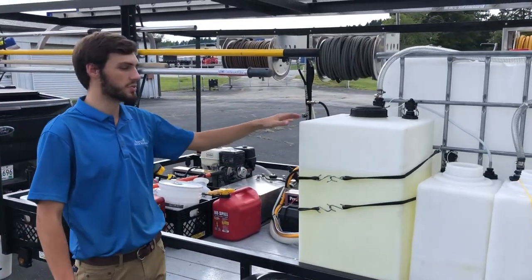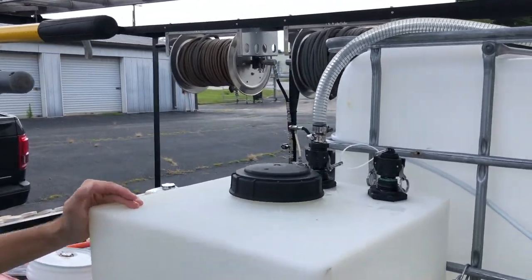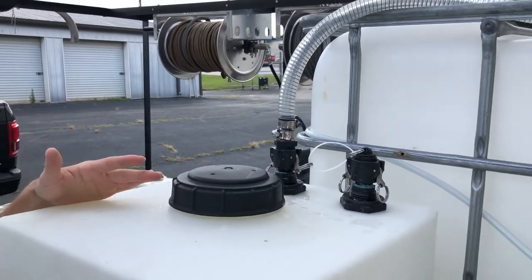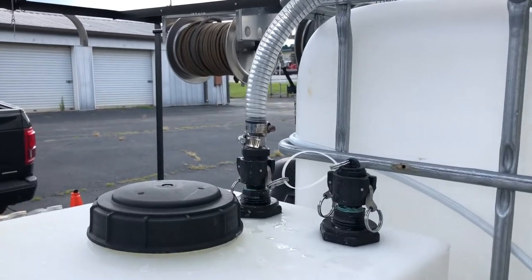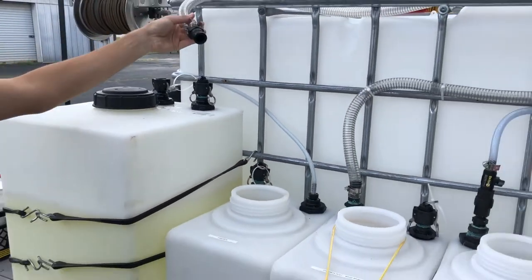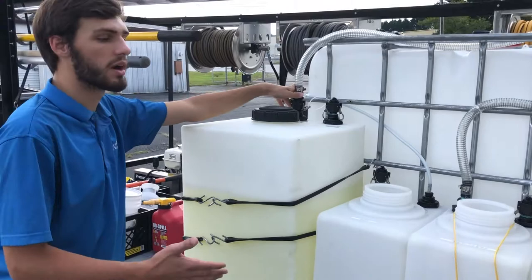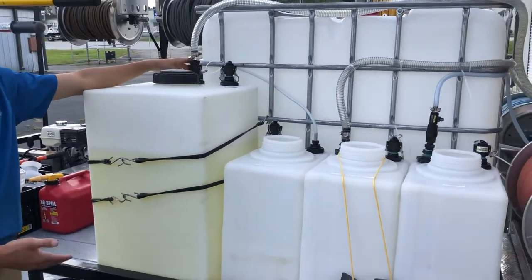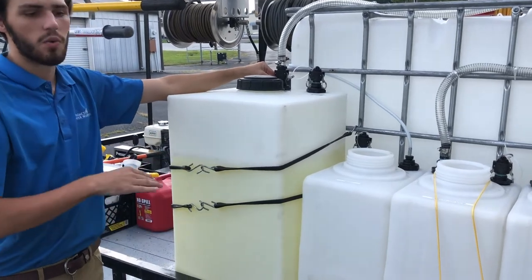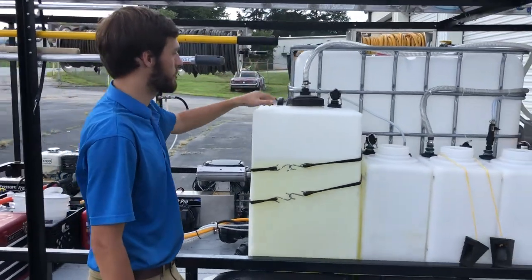This is one of our two 55-gallon bleach tanks on the trailer — they're connected to form one big tank. What I want to point out is the fill port on top. This is the port we use to fill bleach into the system. We pull up to our chemical manufacturer, put a fill hose in the drums, and pump it straight in — all internalized. There's also a fill port on each of the 20-gallon tanks, so this hose can plug into any of them. Whatever we need — water, bleach, or other chemical — can be loaded without using buckets. No one's wandering around mixing chemical; all of it is internalized into the system.